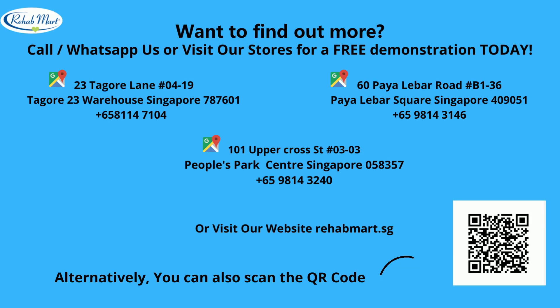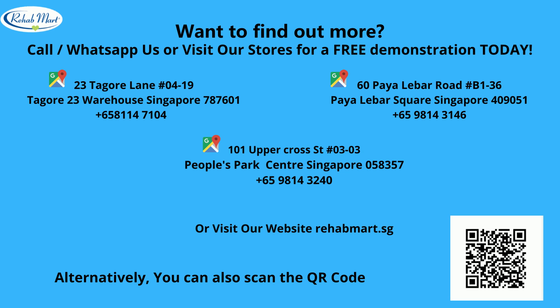Want to find out more? Call or WhatsApp us, or visit our stores for a free demonstration today. Or visit our website rehabmat.sg.